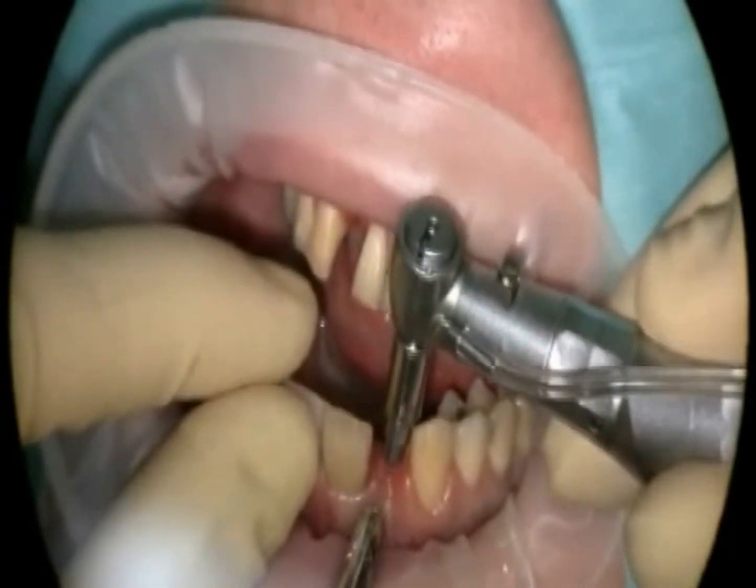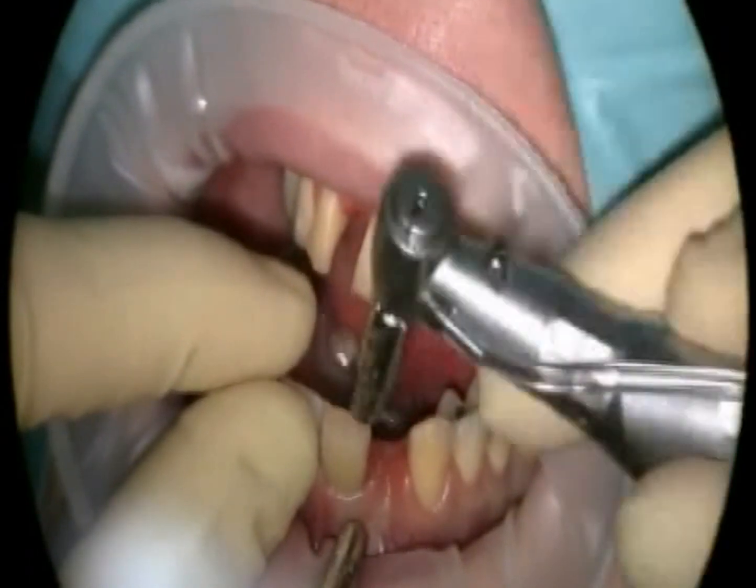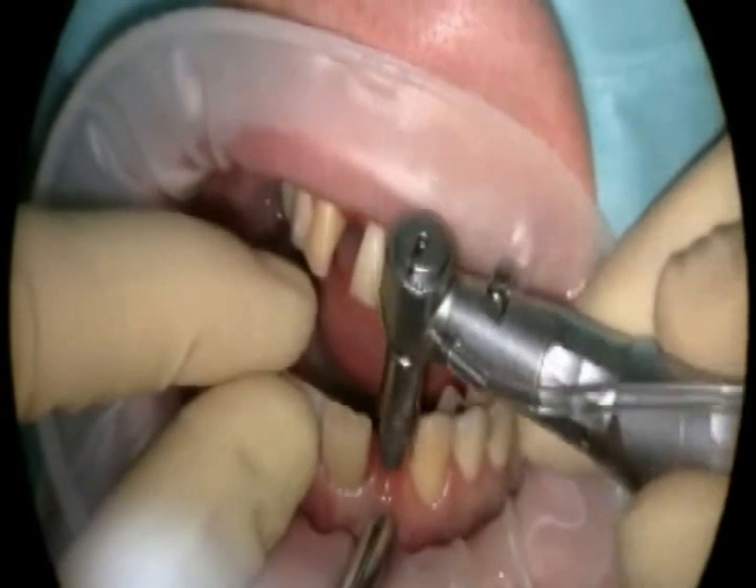Here you see a female patient who has lost two teeth in an accident. An implant is supposed to be inserted into the upper jaw. Punching will allow the dentist to begin work on the implants by exposing them.